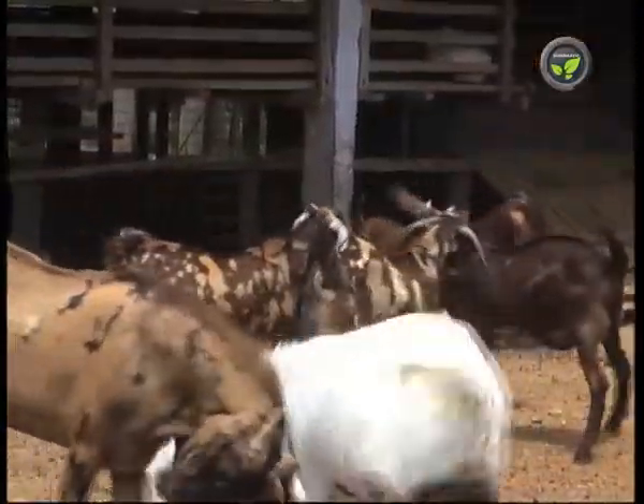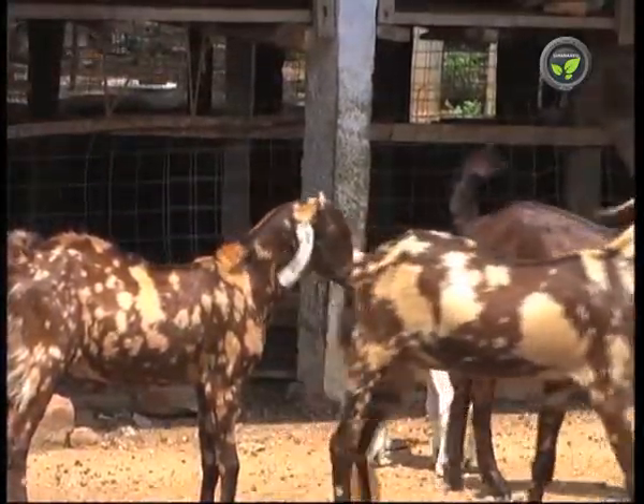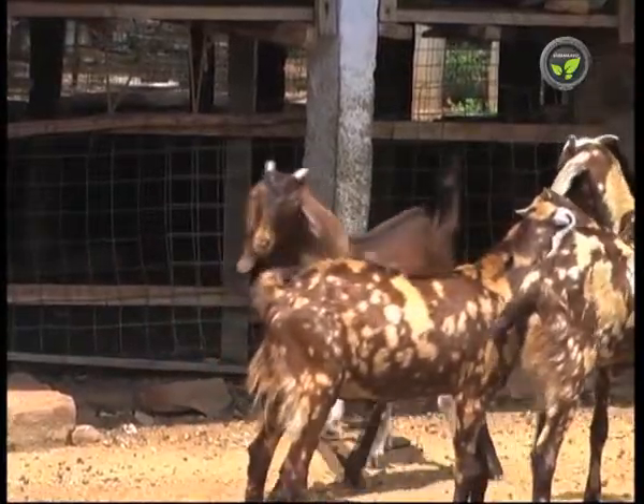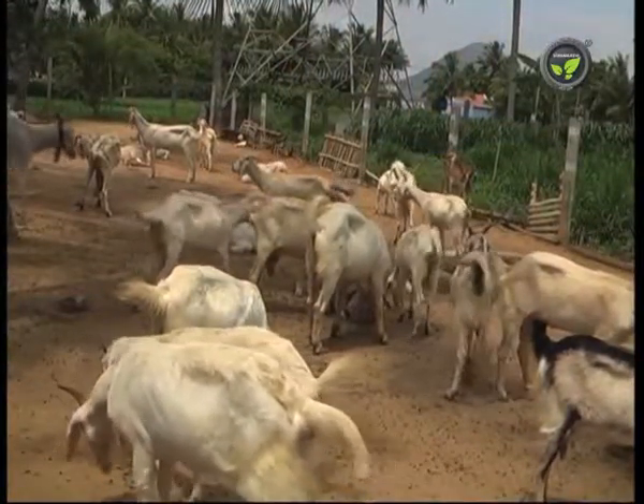Good bucks are in great demand, but castrate the other bucks which are not useful for breeding before 5-6 months. This helps for better growth and good quality meat production.